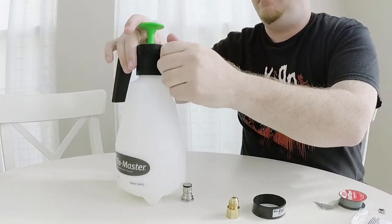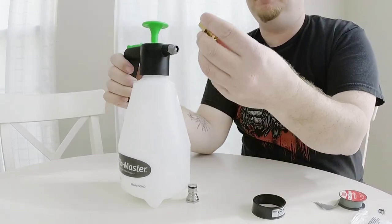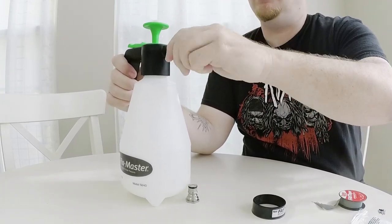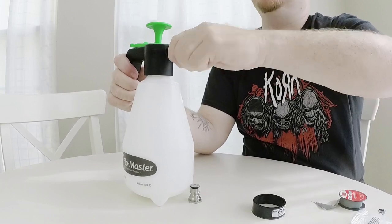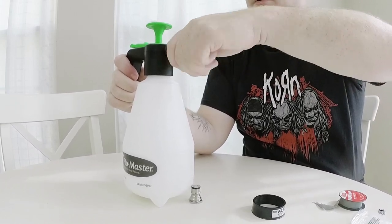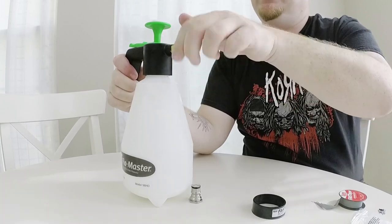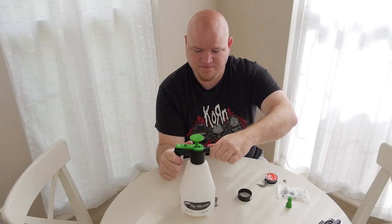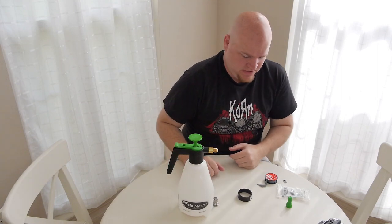We're going to take our brass connector and screw it on — it'll go all the way down, just keep tightening it. If you get any resistance, don't worry, just screw it all the way down. This is a 3/8 inch to 3/8 inch connection, so get it as tight as you can.